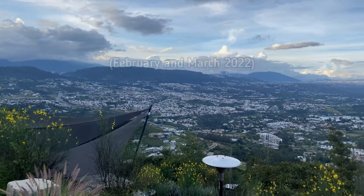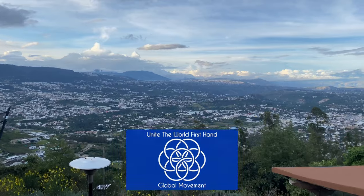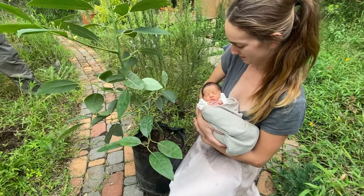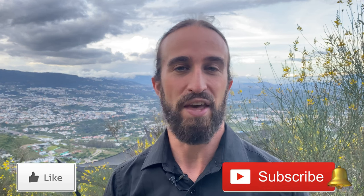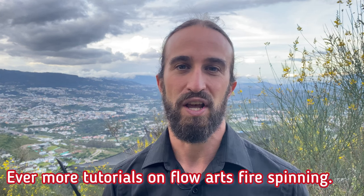Here I'll be training our fifth fire spinning team on the Unite the World firsthand drive — a global movement. This video is dedicated to my newborn daughter, Prana Catherine, born just three days ago. The Sacred Space will be doing a lot of different activities, so stay in touch — be sure to like and subscribe, and hit the notification bell for more tutorials and videos on flow arts and fire spinning.